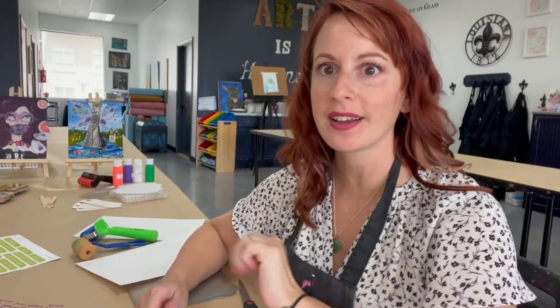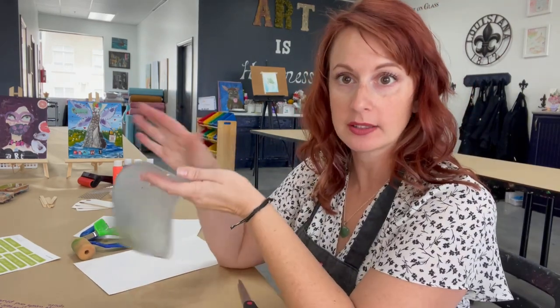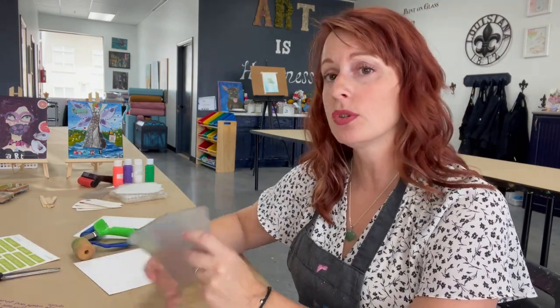So roll up your sleeves, grab all of your products, maybe put on an apron because this is going to get messy, and we'll see you soon. Welcome back. We have everything laid out. Our jelly printing plate is here. I also got a pair of scissors because we're going to need those to cut out a couple of the items. Now for this month, we chose jelly printing with words of affirmation.